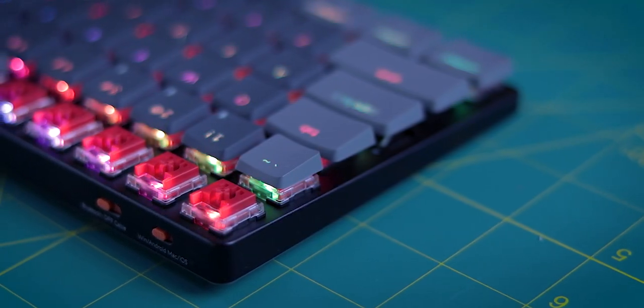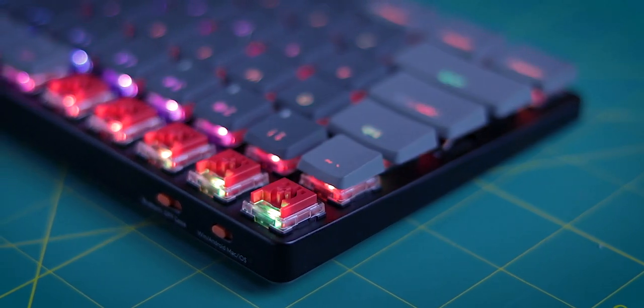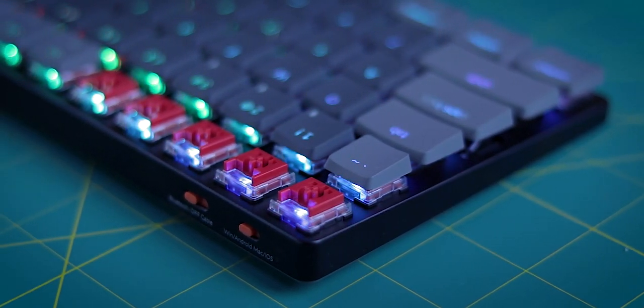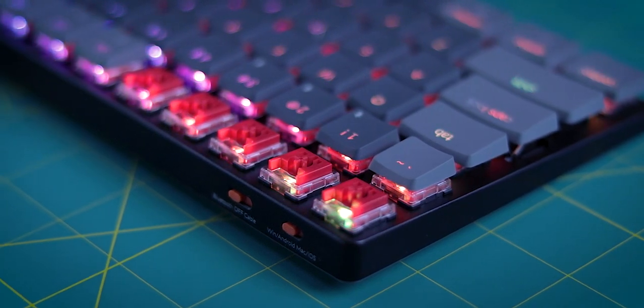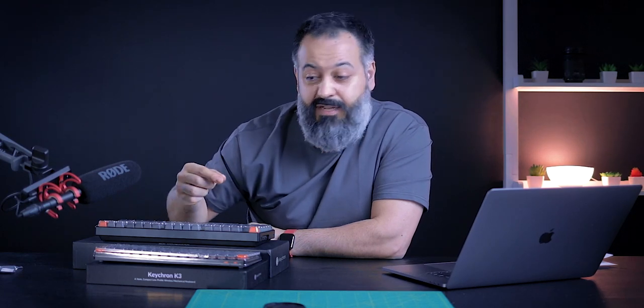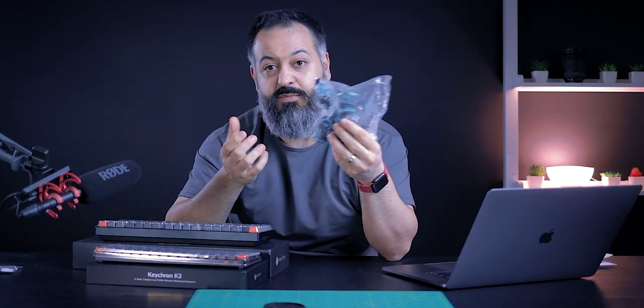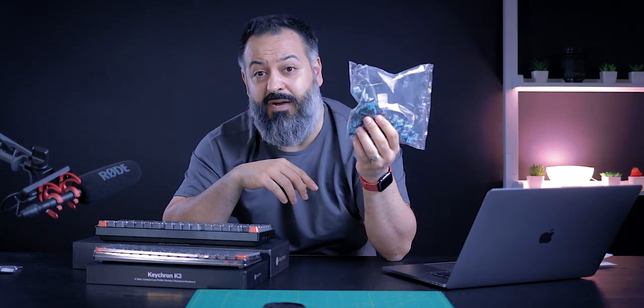With both of them, you have the option to get the Gateron mechanical switches or Keychron optical switches. The optical Keychron switches are hot swappable, which I have in both of my units. It makes it a breeze — if you later want to switch the type of key you have, let's say from linear to clicky or tactile, you can simply buy a set of extra keys and swap them out. You can get an entire set from them for around $19.